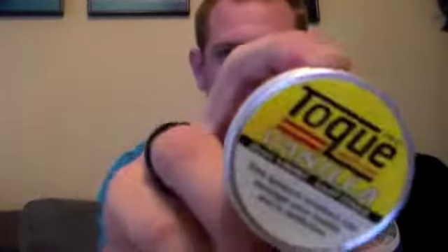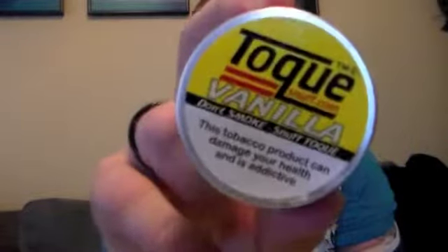Today I'm going to review Toke Vanilla. I've been using this one for a couple of days, so sorry — not a first sniff video for you — but I really enjoy the snuff.